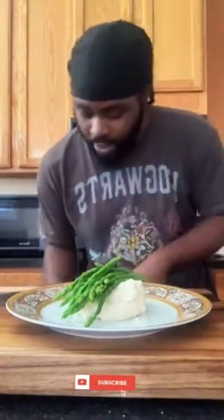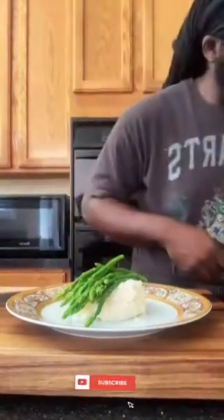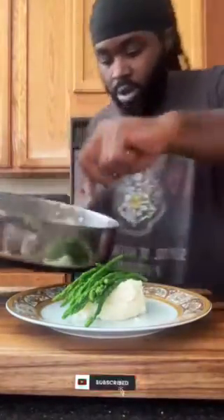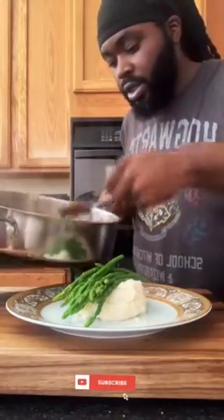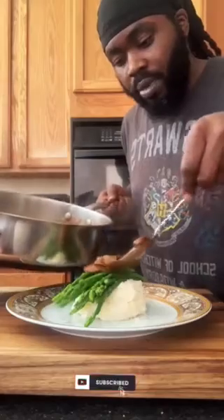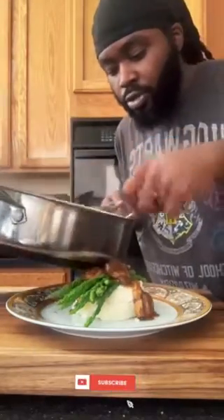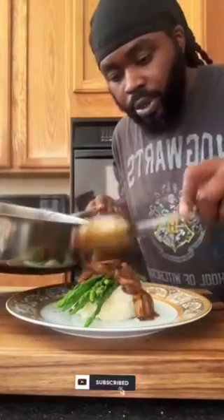Now we're gonna take that awesome gravy that we made together, and we're gonna put just a couple of these mushrooms on top.